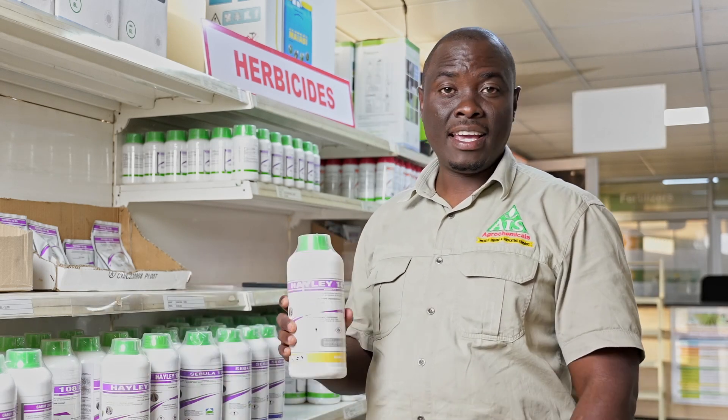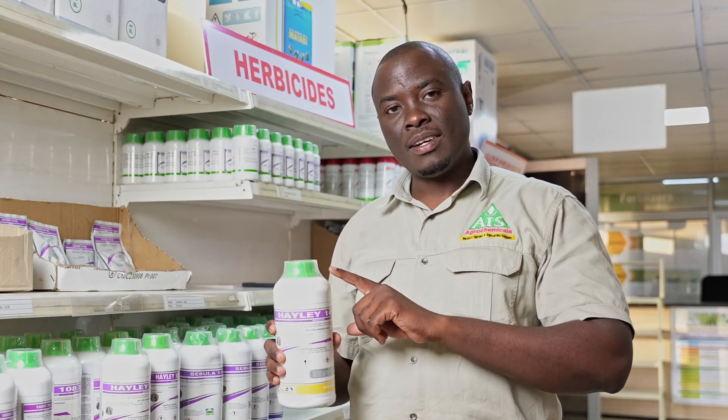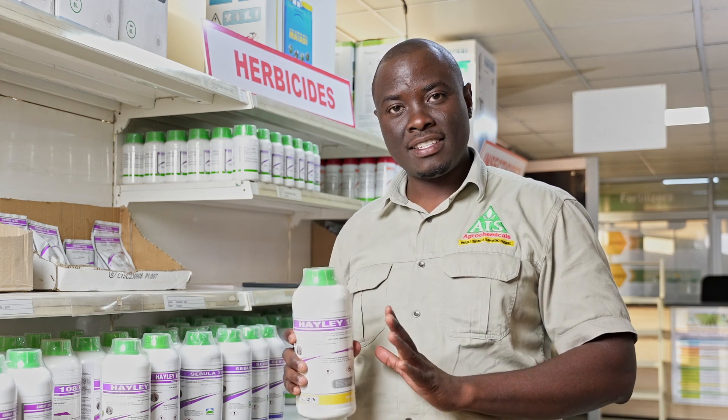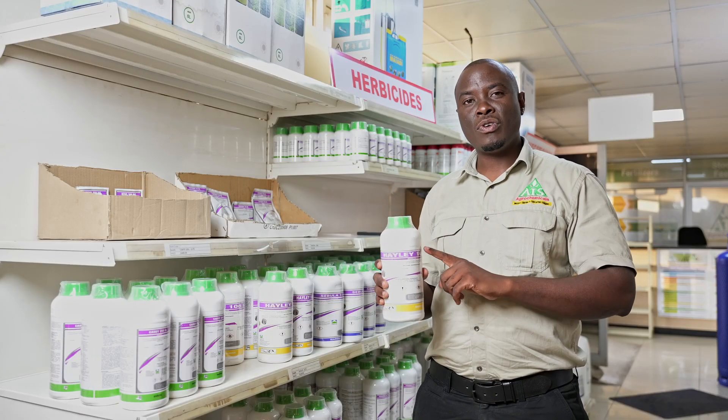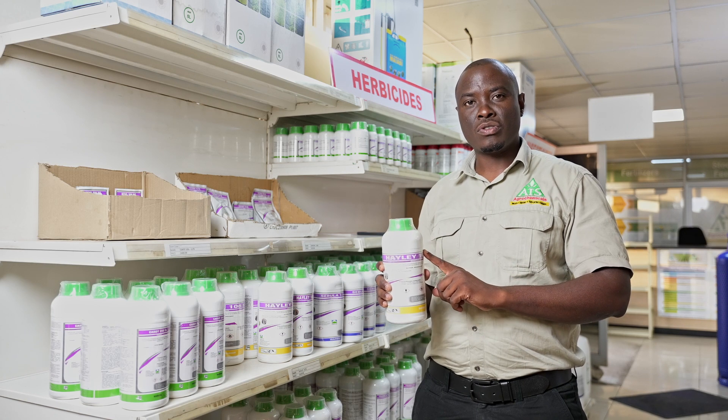The second product I'm going to talk about is a product called Heile. Heile is a grass herbicide, so this one will control grasses in your soya beans. You can also use this product on your sunflower field and where you've planted your groundnuts. But remember, it will only control the grasses — it will not control the broad-leaf weeds.